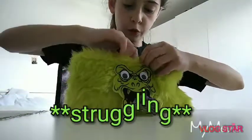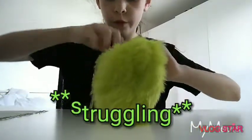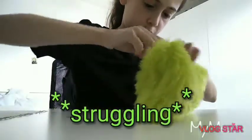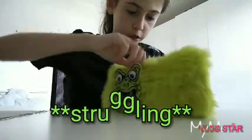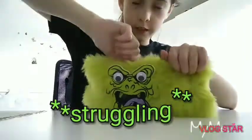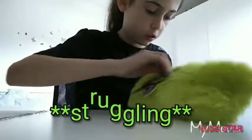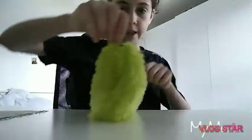It's really hard to open because all the stuff inside gets stuck between everything. There we go — nope. How do you open this? It's like stuck between the stuff, you know? Okay, there we go!